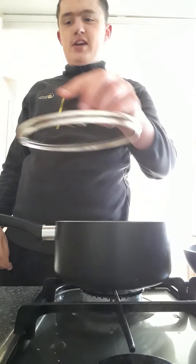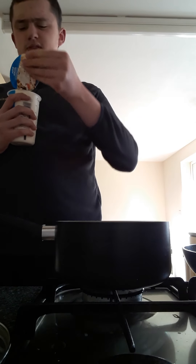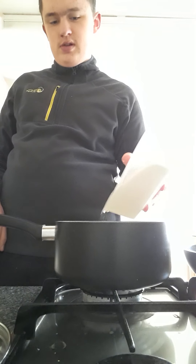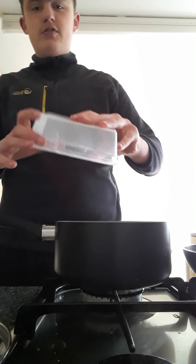So the first step to making this is very simple. You first put the double cream in this pot here, just pour it in. Then once you put that in, put the sugar in. And then you turn it onto a very, very low heat.